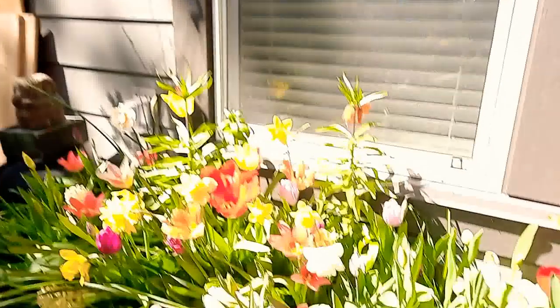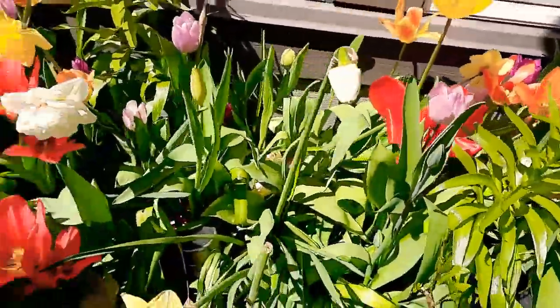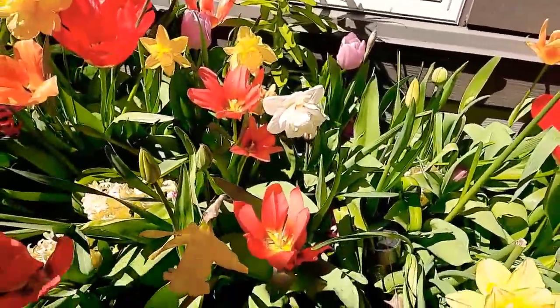Without that cold period, you'll get what's called a blind head — where the plant comes up but doesn't produce a bloom, so you just get a leaf spade and that's it for that year. You can coax it with fertilizer to bloom the next year, but who wants to wait? So you want to make sure they experience cold temperatures for a prolonged period before they start blooming. These are also long-day plants, so you want to mimic shorter days during the vernalization period, because naturally in wintertime it's darker and colder, and this is what they need to develop those blooms.